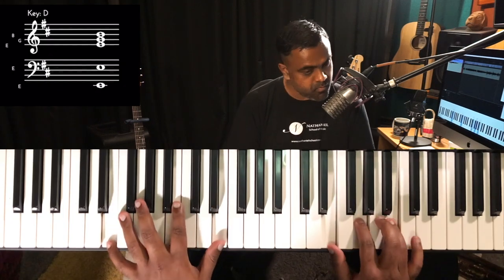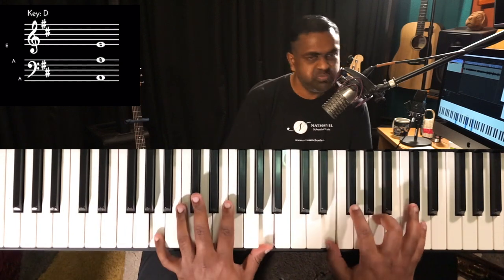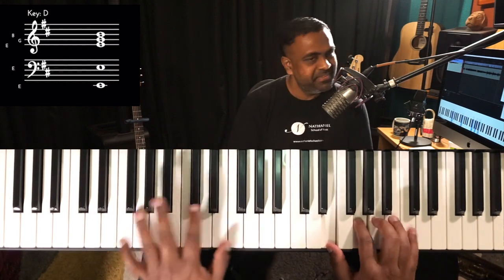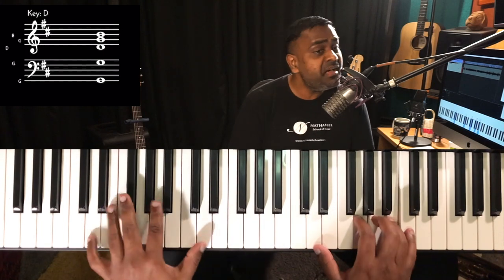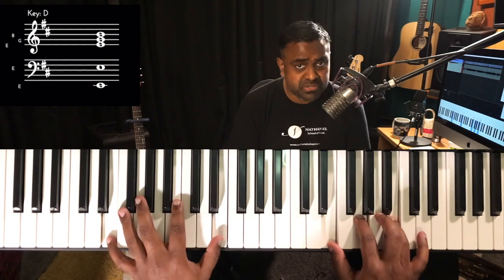Once you're done subtracting one beat out of the available eight — four on beats and four off beats — you can then subtract two. Maybe I'd like to subtract the one and the three. I really love that. You could start moving forward with that, maybe in another lesson, or you can do it yourself once you've subtracted one beat at a time.